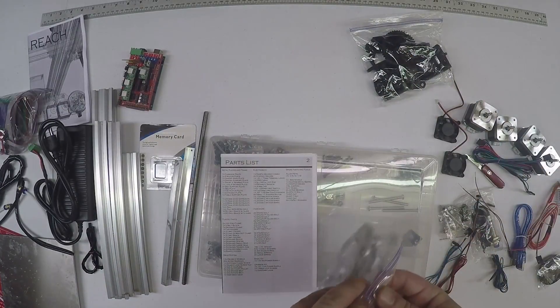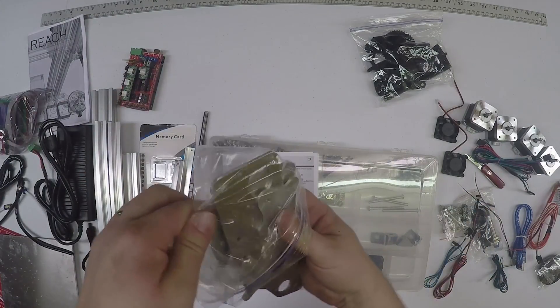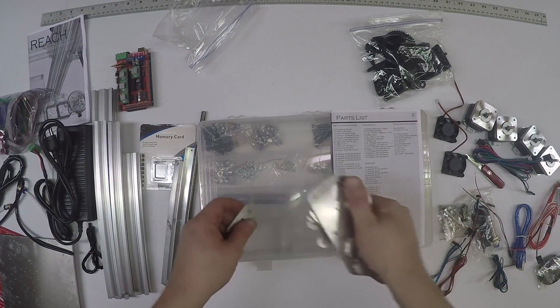I'm going to go ahead and go over the metal plates just real quick. If you're still watching this and haven't skipped onward, you can just jump to the next video and you can see the carriage to be built.